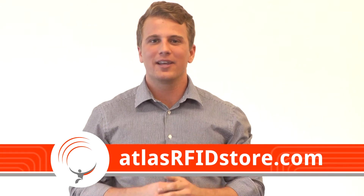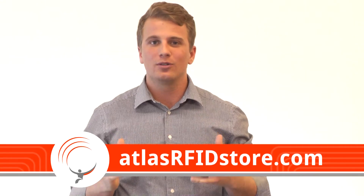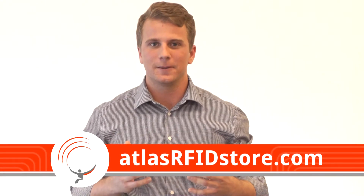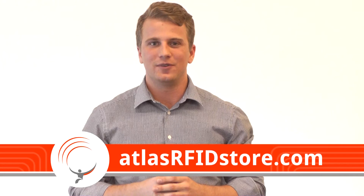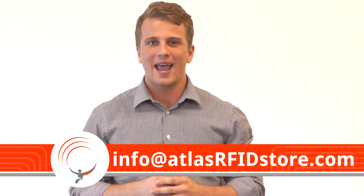As mentioned before, development kits and sample packs are great for testing because they allow users to try out different approaches to various applications. Thank you for taking the time to watch this video. If you have any other questions, please send us an email at info@atlasrfidstore.com. Have a great day.